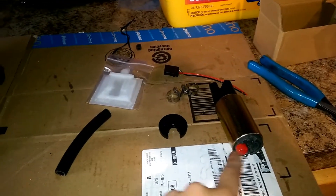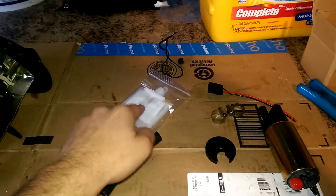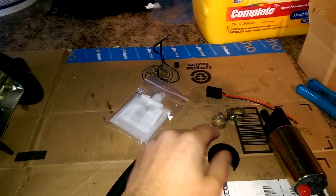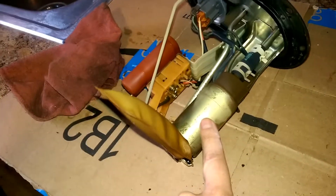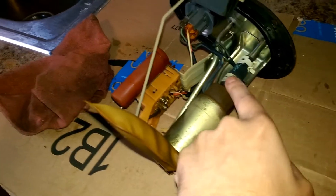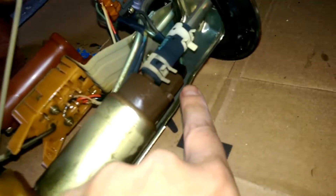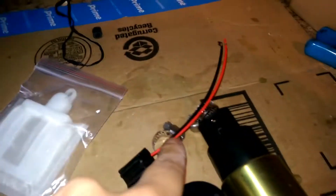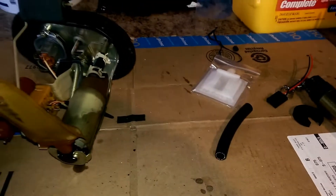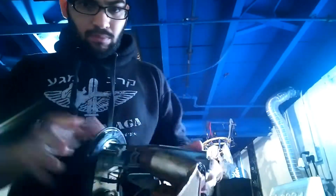Here's everything we got in the new kit: new fuel pump, new rubber, new hose, new filter protector, hose clamps, and wire harness. Here's the old pump we're replacing. We'll be replacing the fuel pump, the hose clamps, and if the wire isn't a direct fit, we'll be cutting it and crimping it to this one.